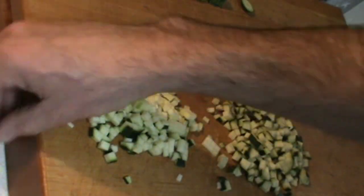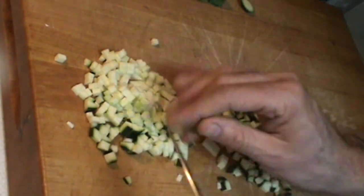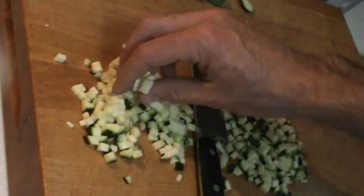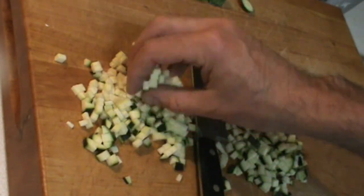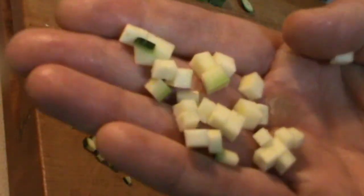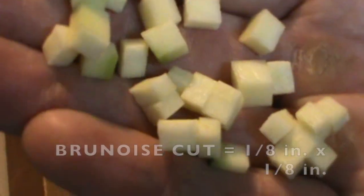If you compare the two of these brunoise cuts — this one here is much nicer. Those are a perfect one-eighth by one-eighth brunoise right there. Really, really nice little squares.